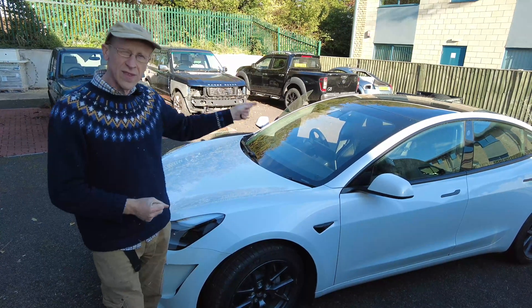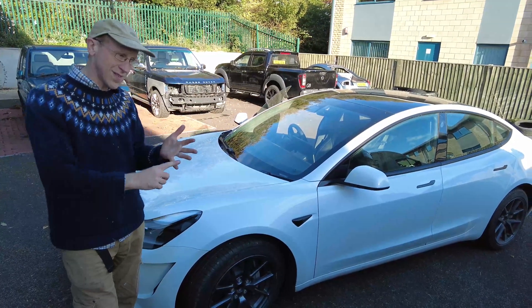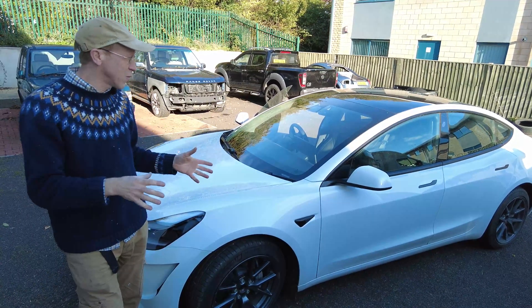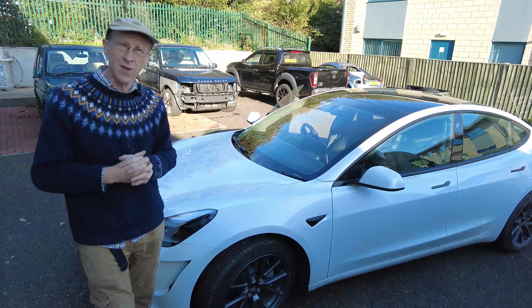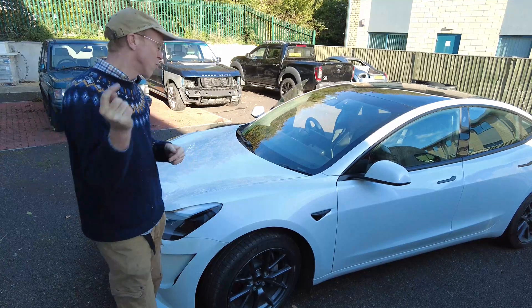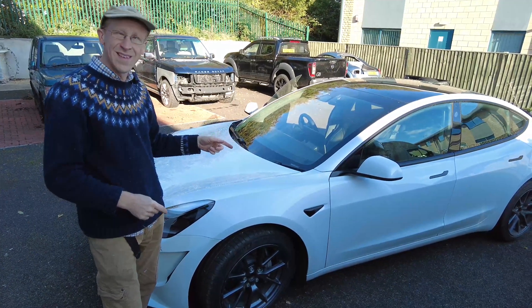We've got an error message on the dash telling me the tire pressures are wrong. We're going to go through the menus, show you how to see what the tire pressures are, how to fill them up, how the system works, and we're going to see if Elon needs to go back to school to do his maths. Let's get in the car and have a look at the tire problems.